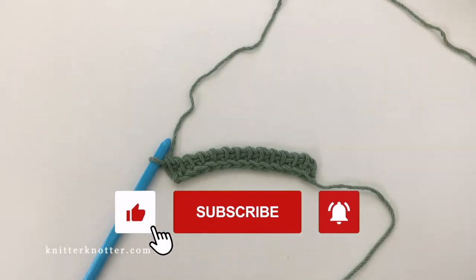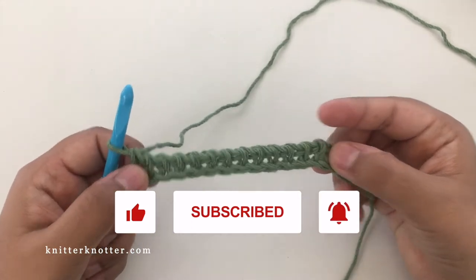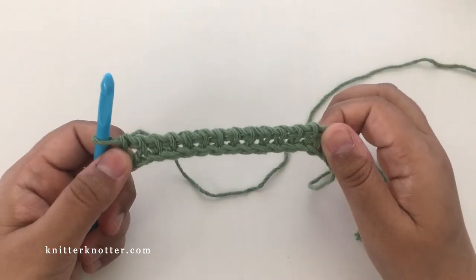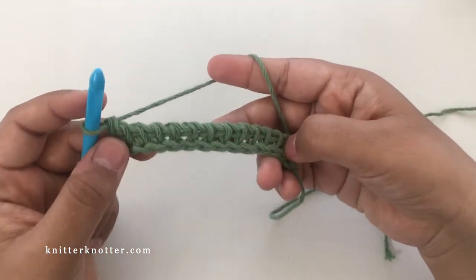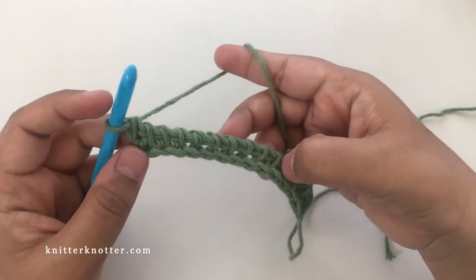Hello everyone, I'm Arunima from Knit and Otter, and in this video I'm going to show you how to make the Tunisian lattice stitch. I already have a Tunisian foundation row made with 14 stitches, so I'm not going to go over that in this video. I have a separate tutorial for that which you're welcome to check out — I'm going to add a link in the description below.